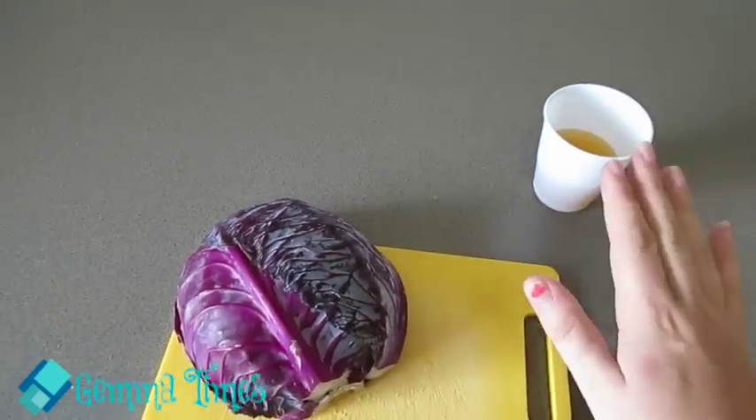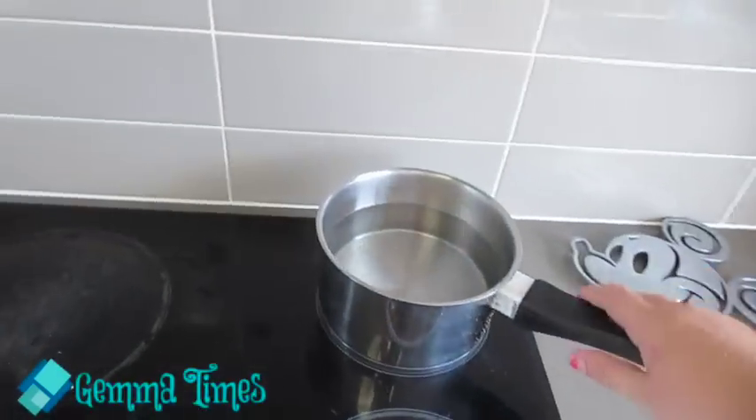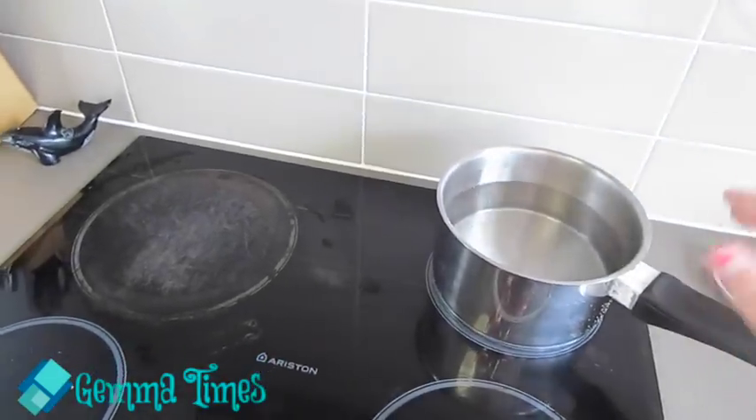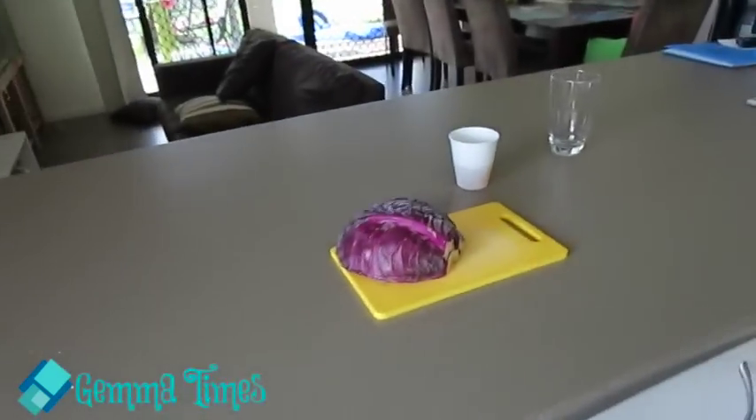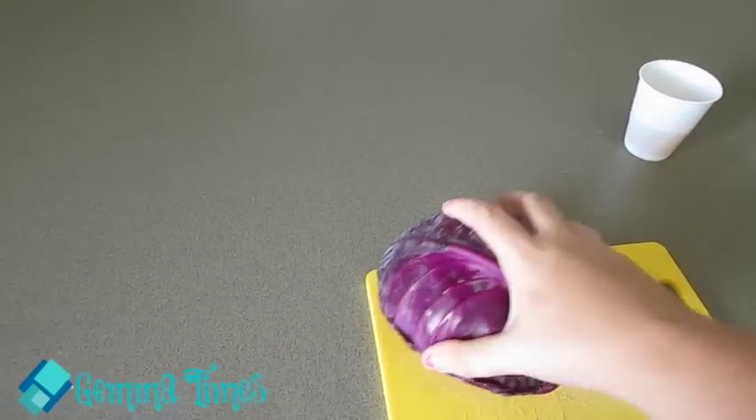I've got my half a red cabbage and the urine, and I've also got water boiling — or starting to boil — because you're going to need to put the cabbage in there. So I'm going to go ahead and dice up the red cabbage, and then as soon as the water is boiling, go ahead and put that in.